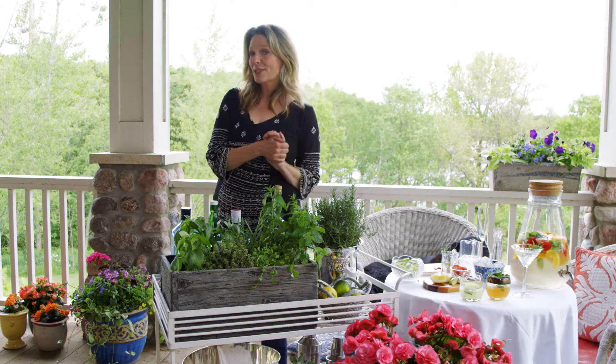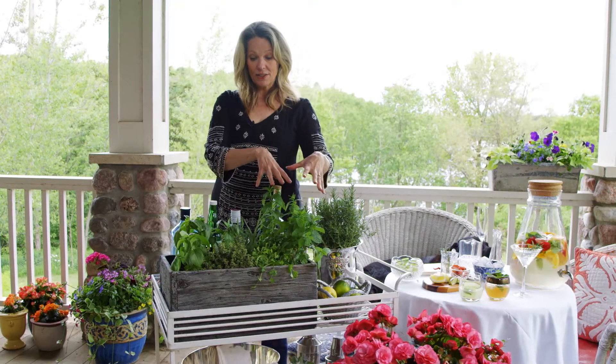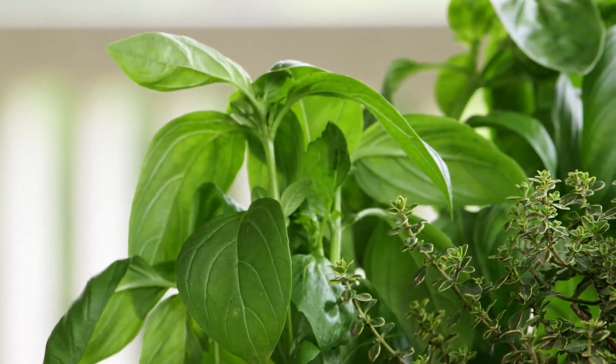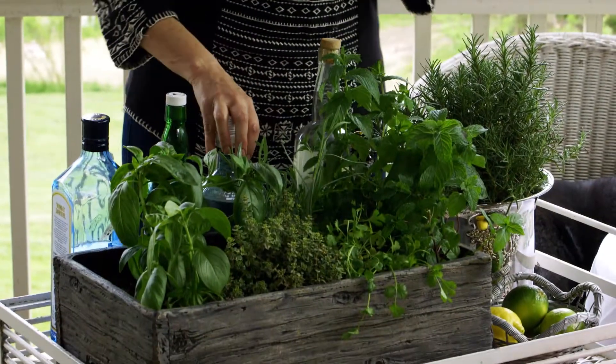This is Lucy, by the way — she's my first guest to my party. I also have a variety of mints in here. I have thyme, there's cilantro, lavender which smells good, and basil. And you can incorporate these herbs right into some drinks, and I'll tell you a few that I love.